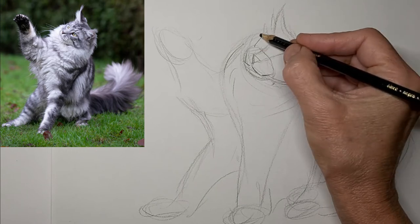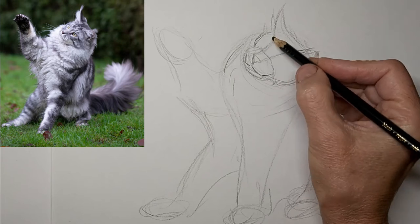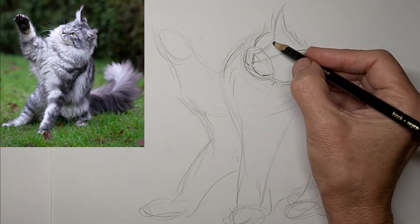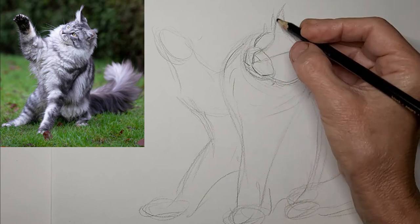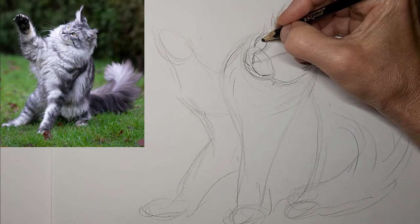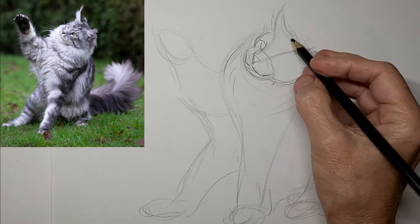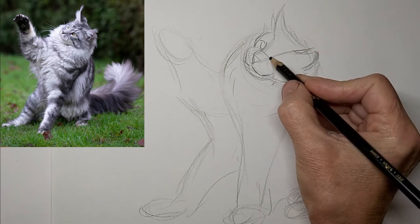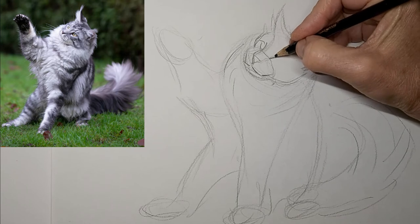Not a whole lot of lines around the shape of that face because that face is really covered with floof, and we want to convincingly make this look like a long-haired cat. Even though we're not drawing every hair, we're just giving the suggestion of hair in places — it's more of the hairdo that we're drawing, the shape of the hairdo if you will.